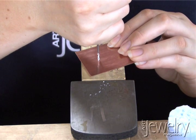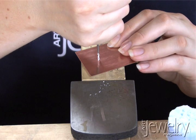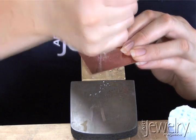Start it slowly and push it through with an even speed through the metal.